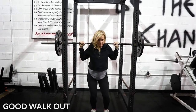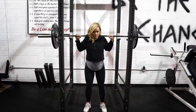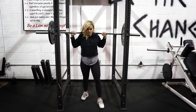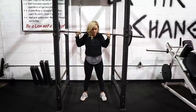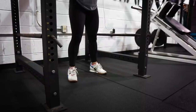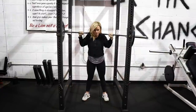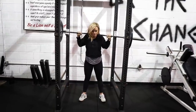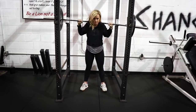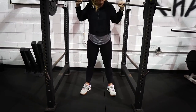Coach Tanya is getting set under the bar. She's going to take a nice big deep breath and then take the bar off of the rack. From there, she's going to take her dominant foot and take about a half a step back, and then the other foot is going to follow half a step. She typically has a little shimmy step — about a two-and-a-half step walkout — which we do see commonly. From there her feet are nice and set with a good solid base. Everyone's width is going to be slightly different; she's typically more of a narrow-stance squatter, which is totally fine.